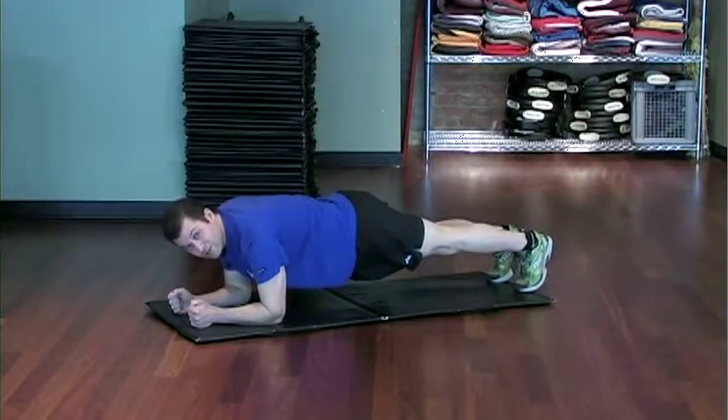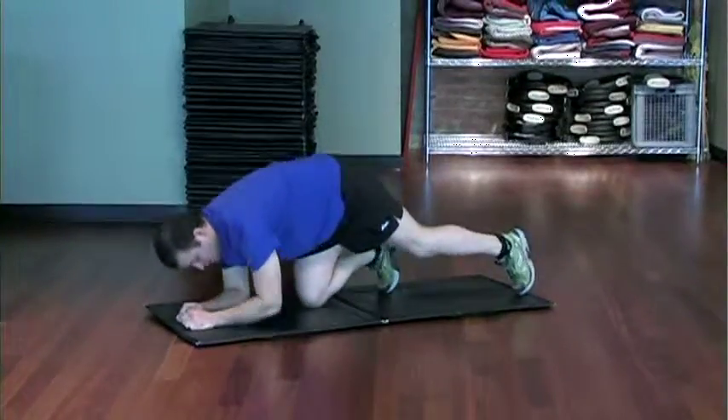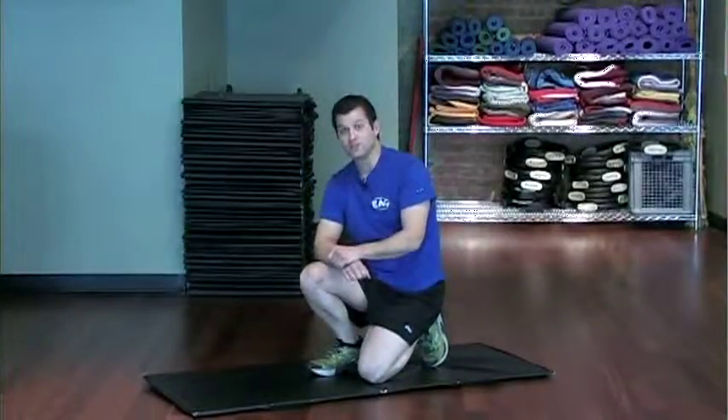Try to hold this for 30 seconds, three times, with 30 second rest in between sets. That's the proper position for a front plank.